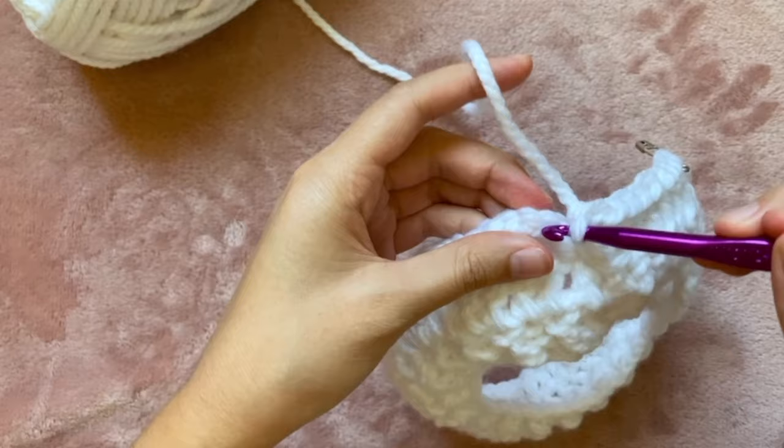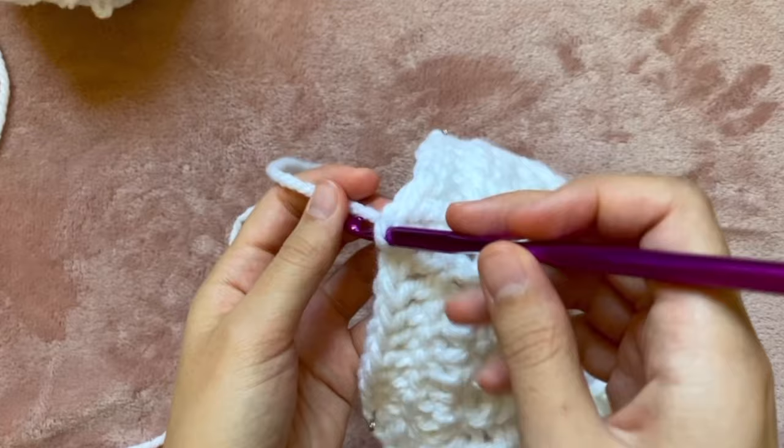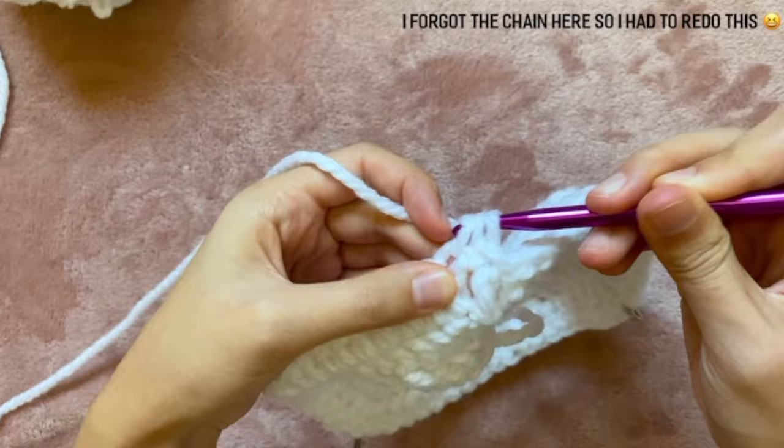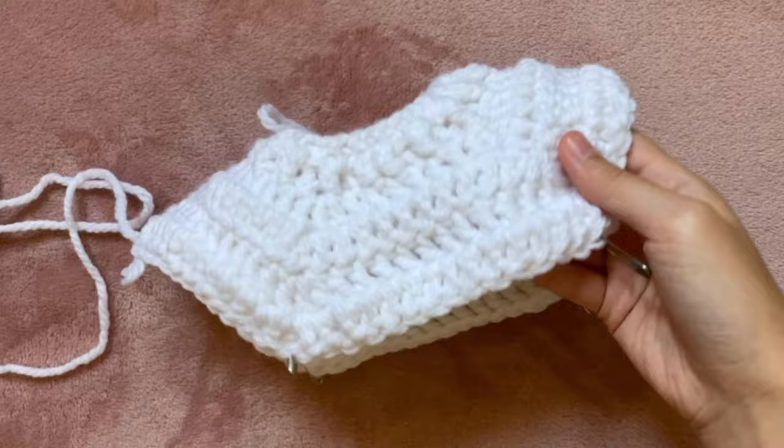Once I've gotten to the end I'm going to do a slip stitch into that beginning chain to close it up. After that I'm going to flip the whole thing over and repeat the same process as before. I ended up doing two more rounds of this, but you could probably get away with only doing one more. In the end I had six rounds overall for the sweater. After doing two more rounds off camera it should look like this.